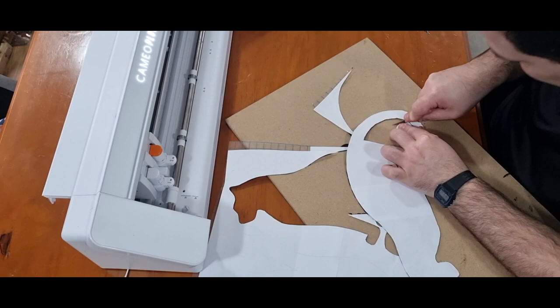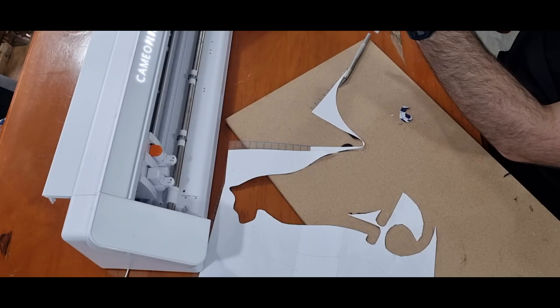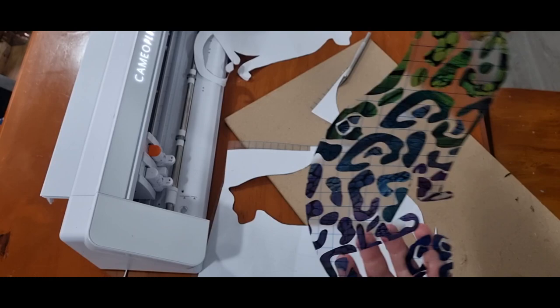These leopards are around 40 centimetres tall — my template is two pieces of A4 paper stuck together, printed half and half on each piece. And there you can see the beautiful rainbow leopard.